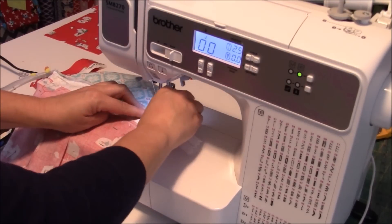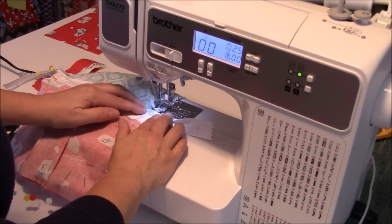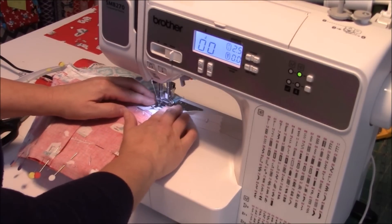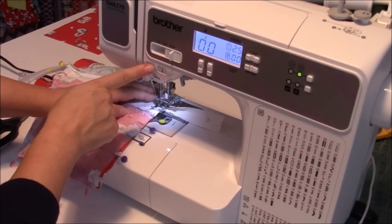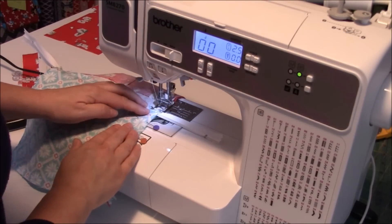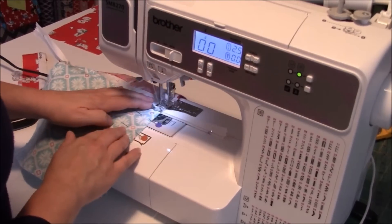I'm getting close to my zipper — there's no need to panic. You can sew right over this zipper, just go slowly. You're going to hear it in the machine. One thing I like to do is backstitch over the zipper a few times just to make sure it gets really nicely locked in. Getting ready to go over that second zipper — go over it and backstitch, go over it again.